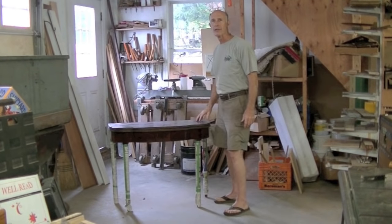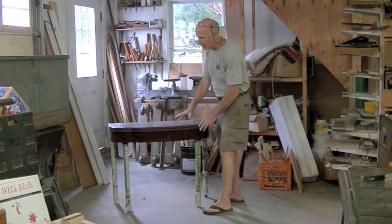I'm Tom Johnson, Thomas Johnson, Antique Furniture Restoration in Gore, Maine. This is a nice antique card table.